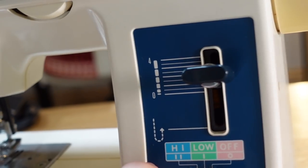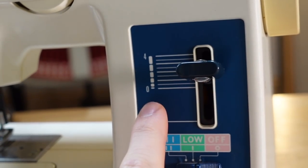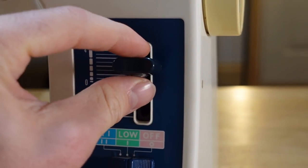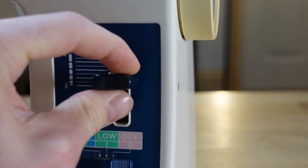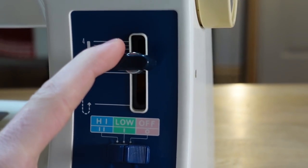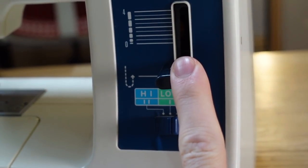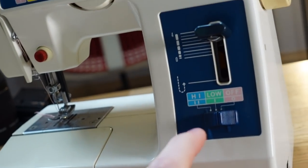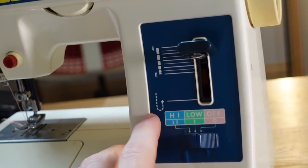Essentially, what this does is it changes the size of the gap between each stitch. So you've got a really, really small one or a really, really big one. And then there's this little knurled knob on the top, which means you can manually keep it there. Or if you wanted to change it on the fly, you can slide it down. And if you slide it all the way to the bottom, it's going to do a reverse stitch, which is where you get a better locked-in stitch.